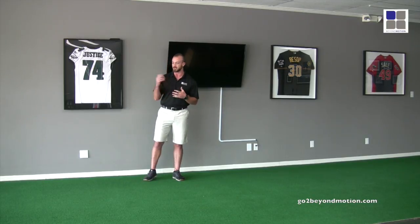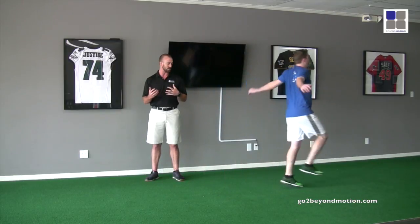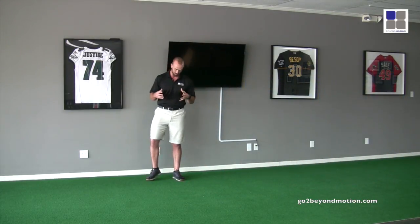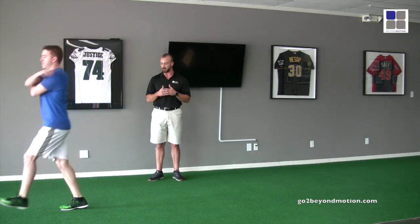The first thing I want to see Nick do is just a relaxed skip. Right away you can already see his good reactivity and elasticity with the ground. His feet are pretty quick off the ground — he's not getting a lot of air time. That's what I want to see as his coach.